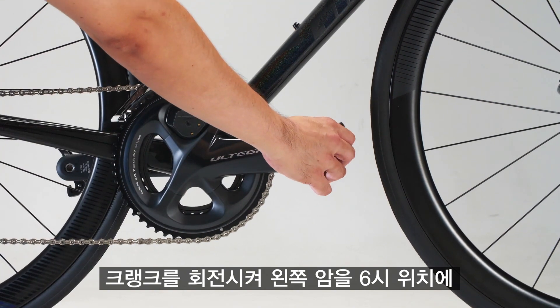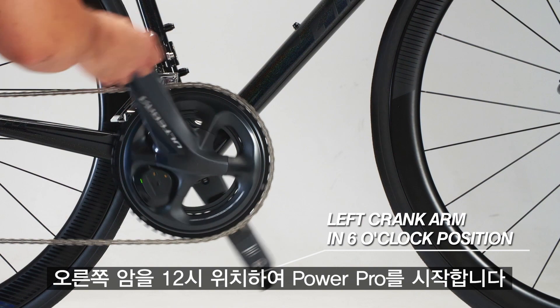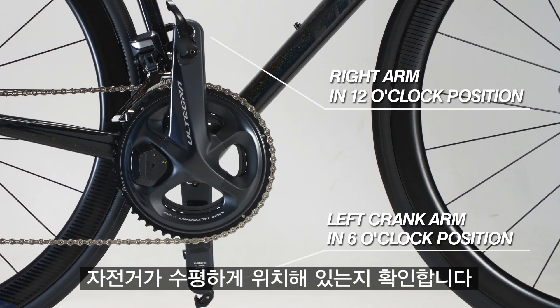Wake up PowerPro by rotating the crank so the left arm is in the 6 o'clock position and the right arm is in the 12 o'clock position. Make sure the bike is in a horizontal position.